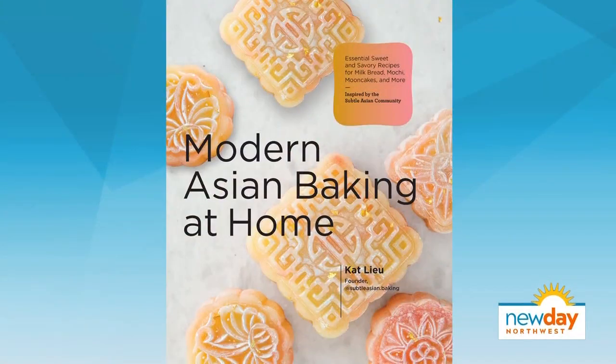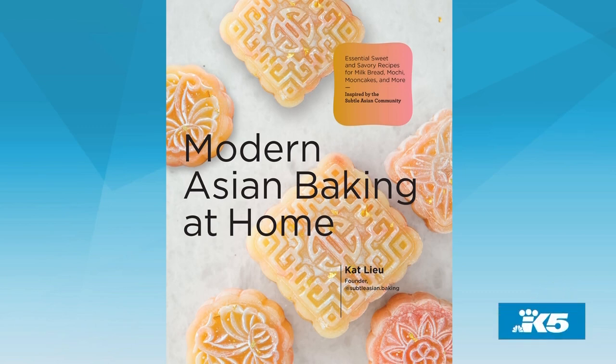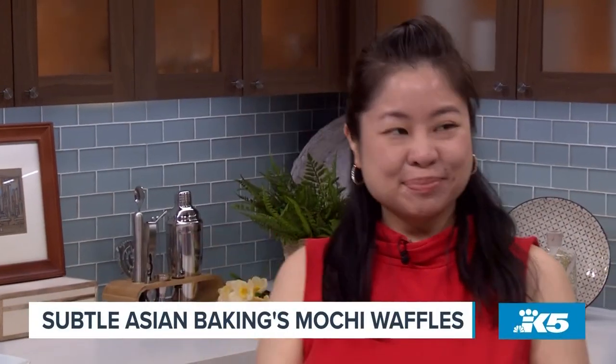We are starting in the kitchen. Our first guest is the queen of baking, all things Asian — Cat Lou's Instagram account. Subtle Asian Baking has become super duper popular with 180,138,000 Instagram followers, and next month she's about to release her new cookbook, Modern Asian Baking at Home. Cat joins me now and she's going to teach me how to make some delicious mochi waffles.